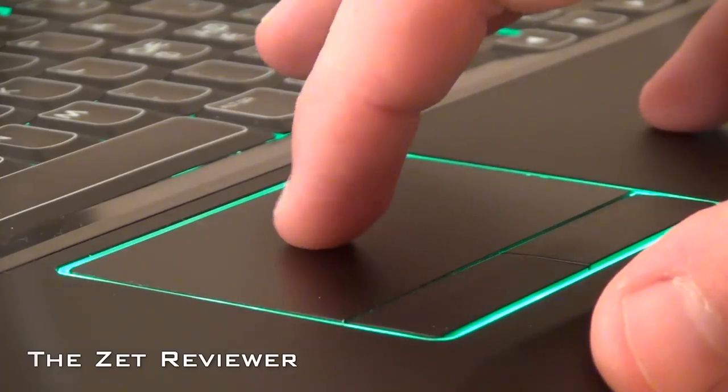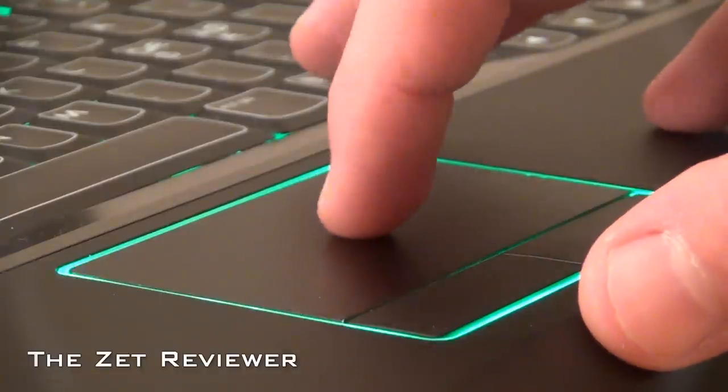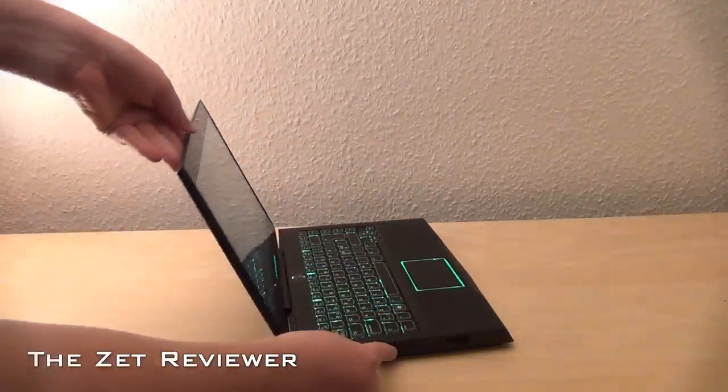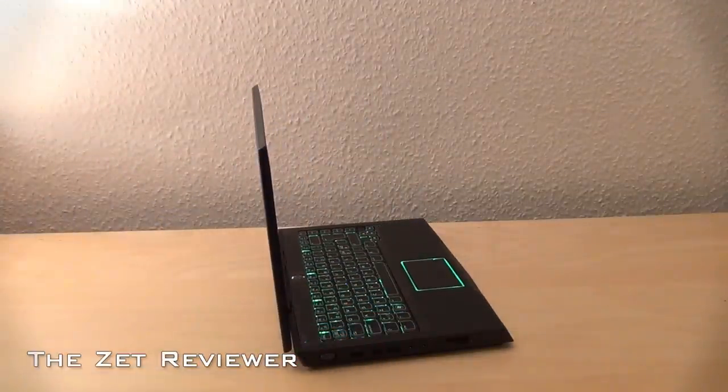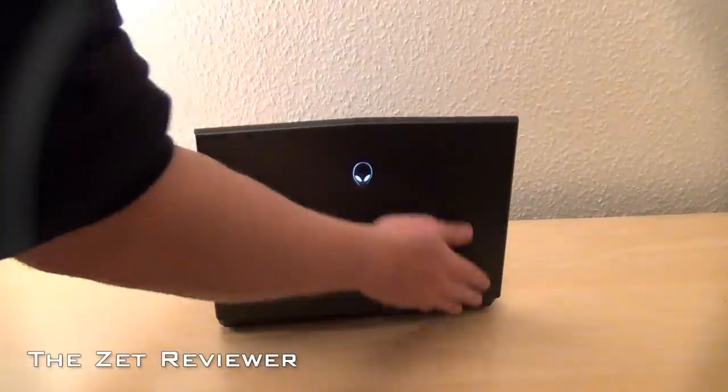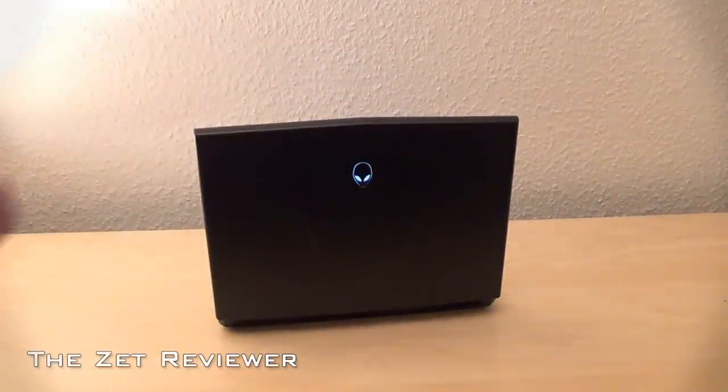The touchpad is pretty small but still very comfortable to use. The display is very glossy and easily attracts fingerprints and dust. At regular usage, I got about three hours on one battery charge, which is not too exciting, but note that I had all the lights on.